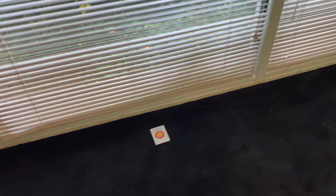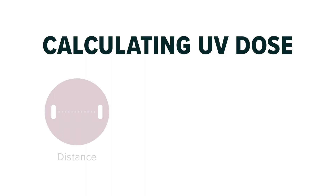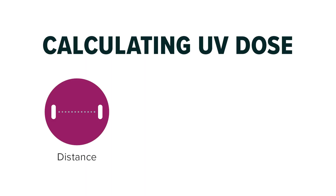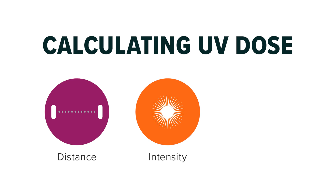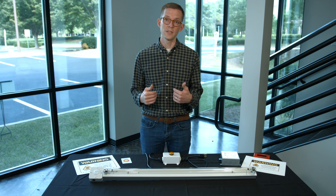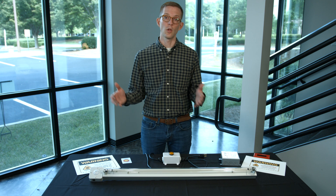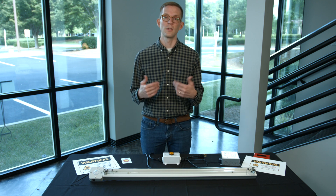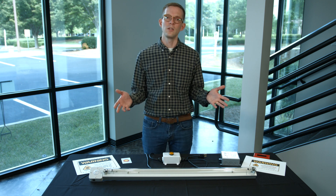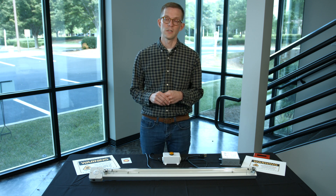The ability for ultraviolet light to deactivate pathogens is a function of three things: distance from the light source, intensity of the light source, and the amount of time the object is exposed to ultraviolet energy. All three play together — you could have a shorter run cycle by installing more fixtures that bring the light source closer to more surfaces, giving more intensity, or use fewer fixtures with a longer disinfection cycle.